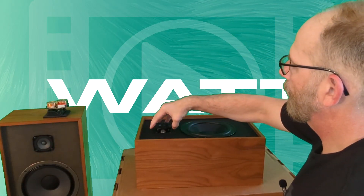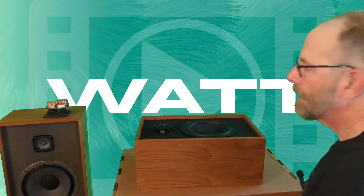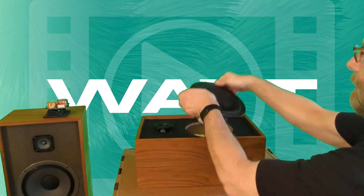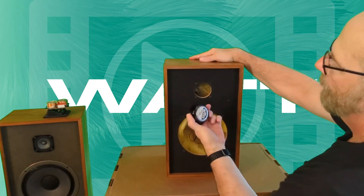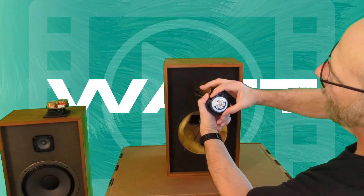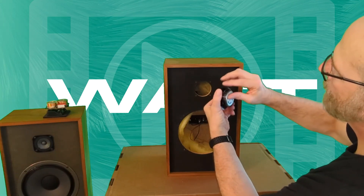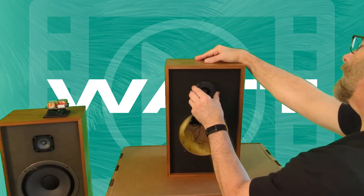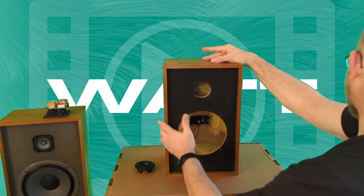Oh, so close and yet so far away. It looks like I could do one of two things — let me turn this up so you can see it better. The tweeter will technically fit through this hole — at least the magnet and the terminals will. What's in the way are the front mounting plate and waveguide, which is snapped on. What I'd need to do to get this in there is just notch out where these things are.